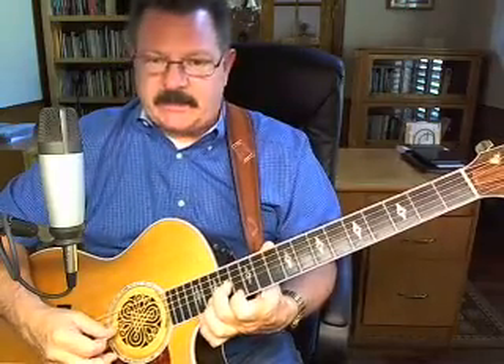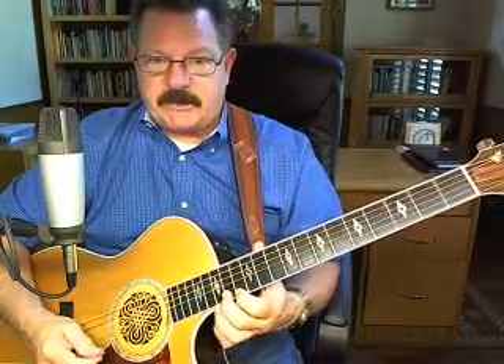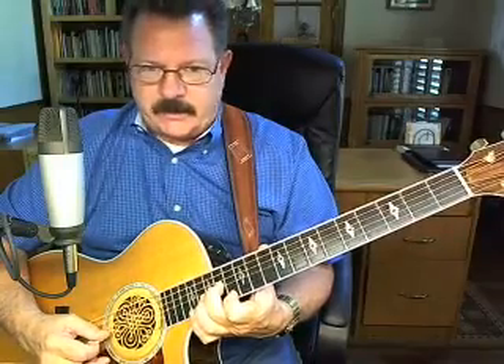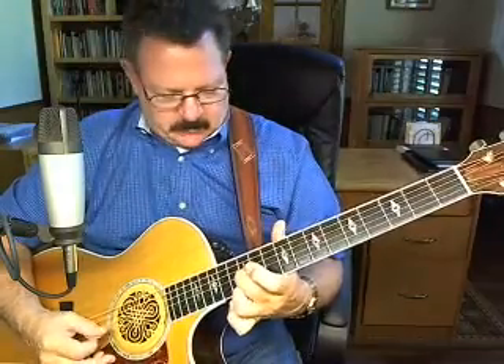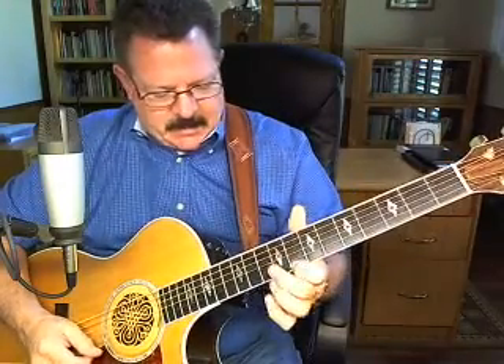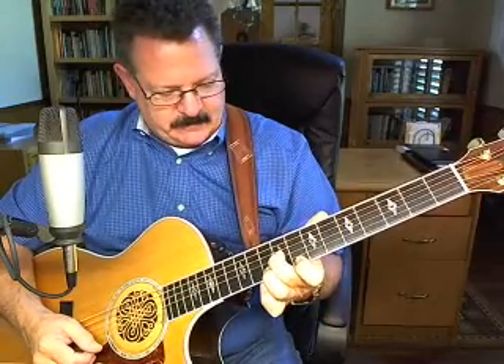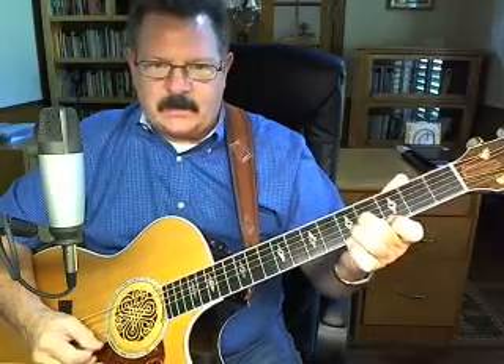You're just playing really on the third, second, and first string, and the second string is always open. I'm starting off on the 13th fret of the first string and the 14th fret of the third string. Then I'm going to slide down to 12 and 12, then 10 and 10, then slide down where I've got my index finger on 9 and 10. Then slide down to 5 and 5, then 3 and 4, and 1 and 4.